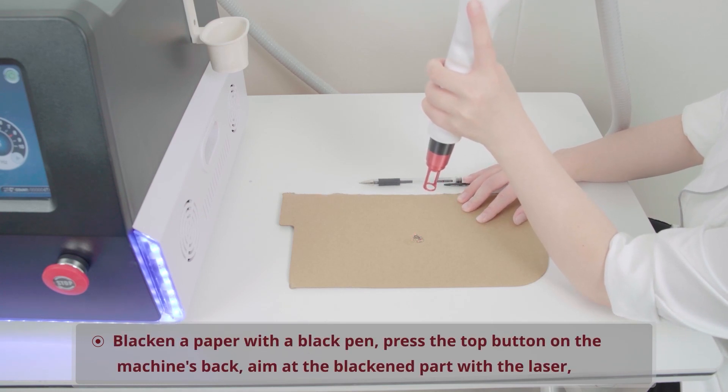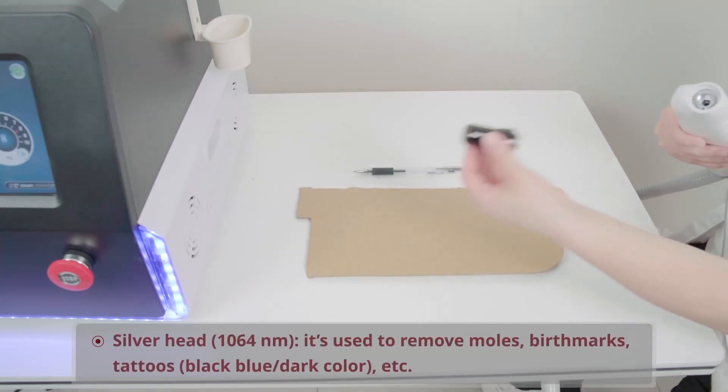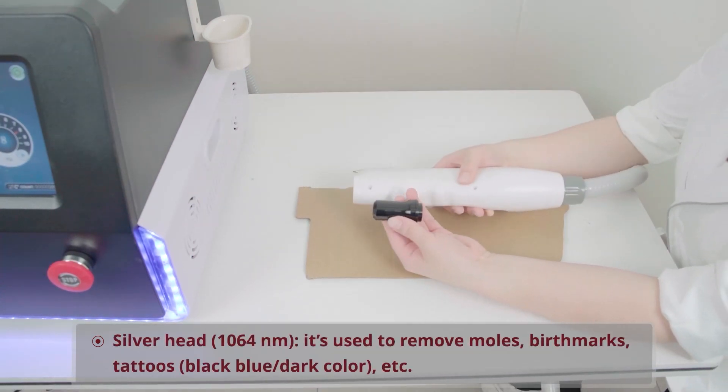Blacken a paper with a black pen, press the top button on the machine's back, aim at the blackened part with the laser, and tread the footrest to blast it.